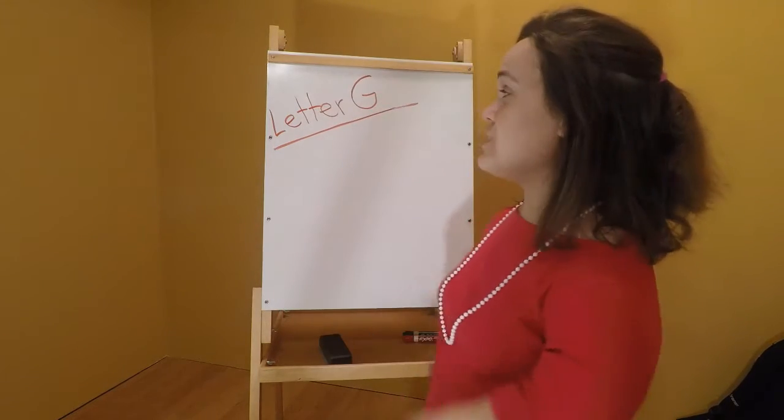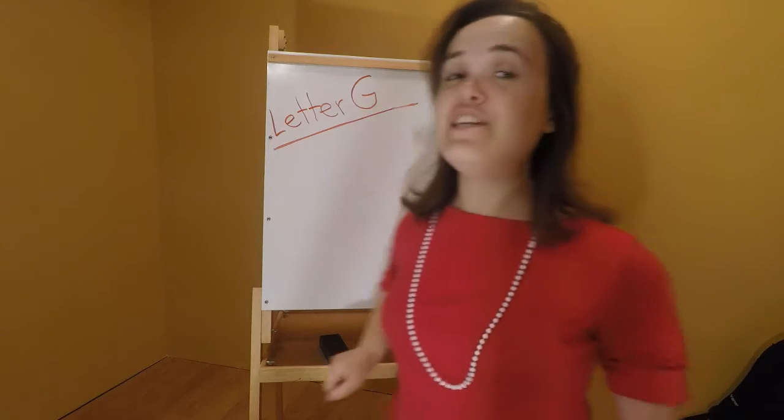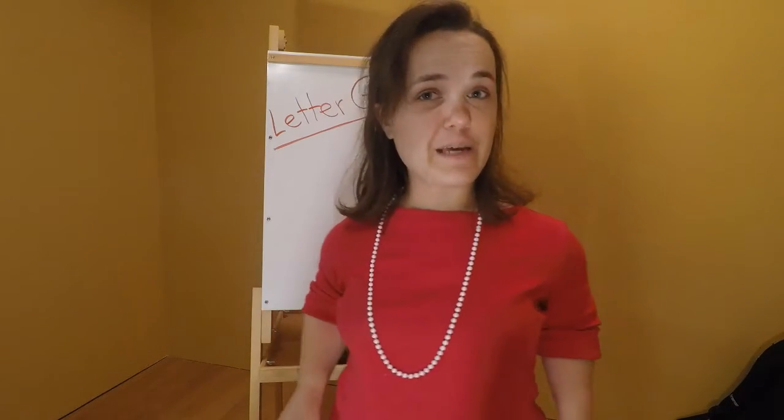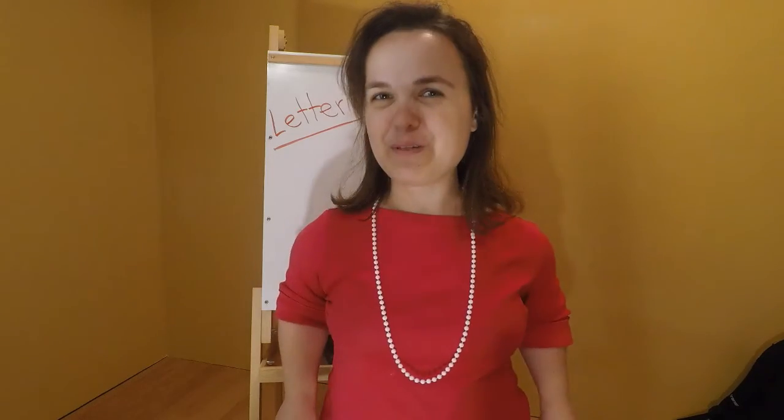Today we are continuing doing letter G activities, and to celebrate I came grooving in my green clothes. Check out the music video.